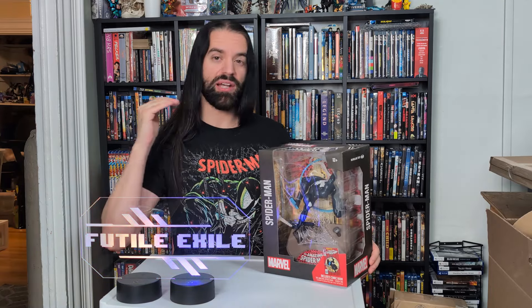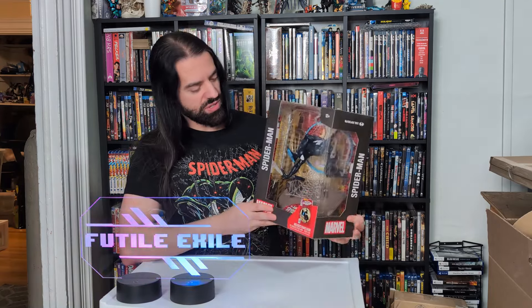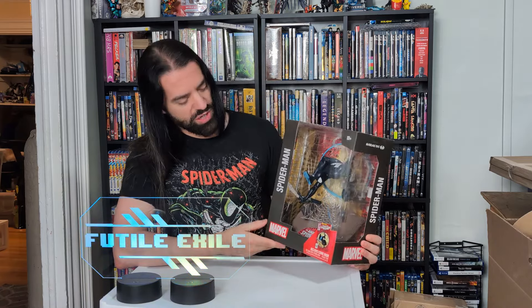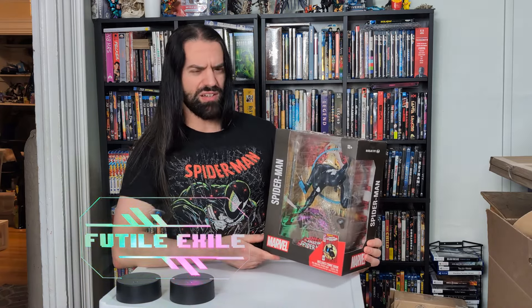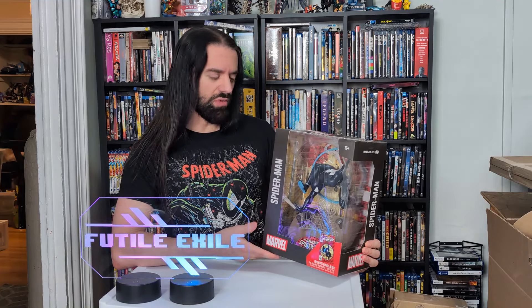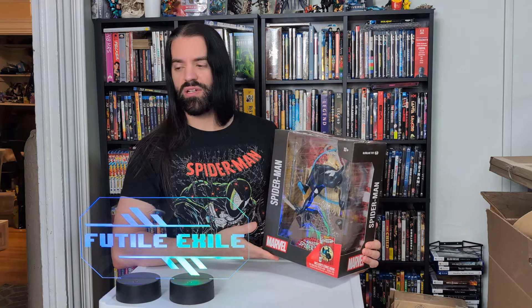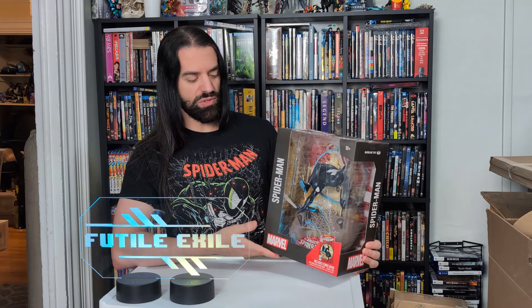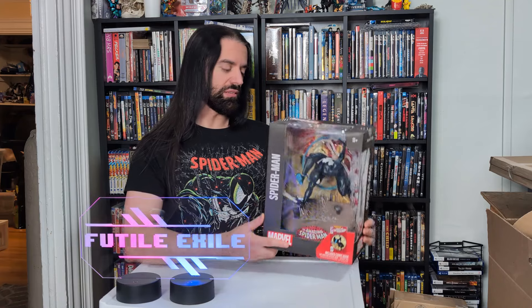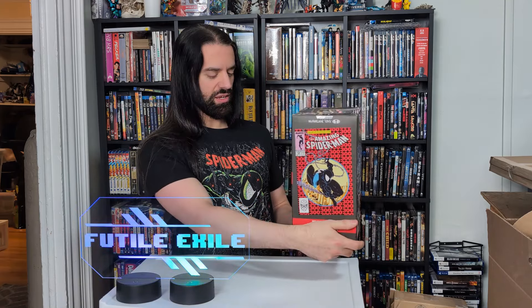I thought what better way to get back in the swing of things than with this new statue from Todd McFarlane. He's been doing a collaboration with Marvel lately, which is kind of monumental. It could only happen in the year 2024, because Marvel usually works with Hasbro, and McFarlane has his own toy company, McFarlane Toys. Here it is — a union of talent and history.